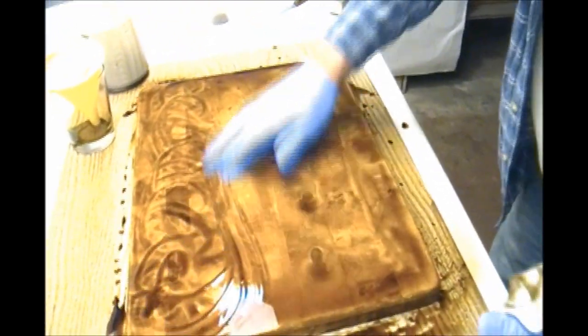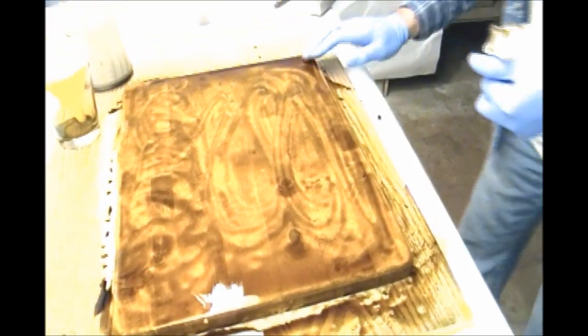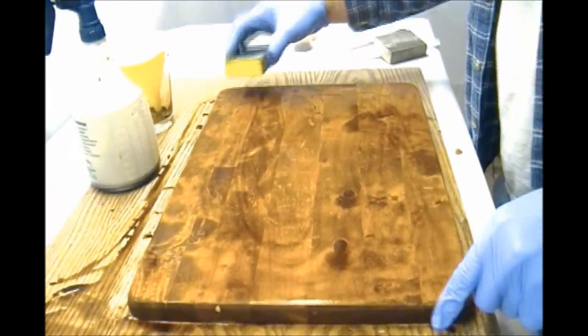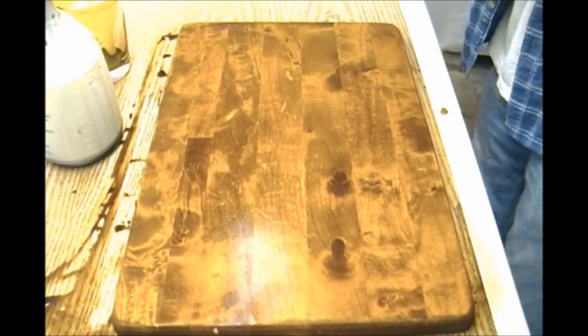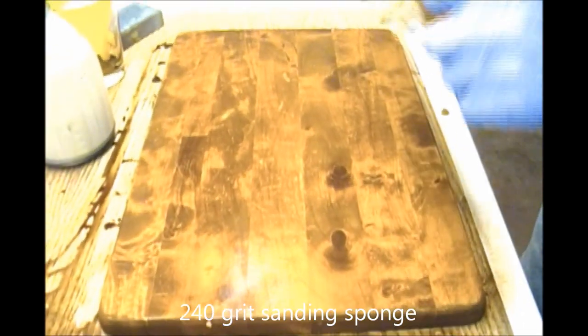I'm not too concerned about the bottom on this piece — this is just going to be a TV tray, so nobody's really going to see the bottom. This has been sitting for about a minute or so. I'm just going to run over the surface a little bit with a sanding sponge with the dye still on it — it's only like 240 grit or so — and now I'm going to wipe this off.